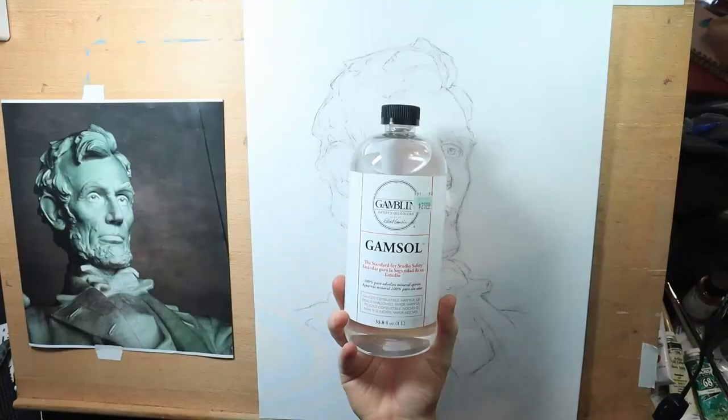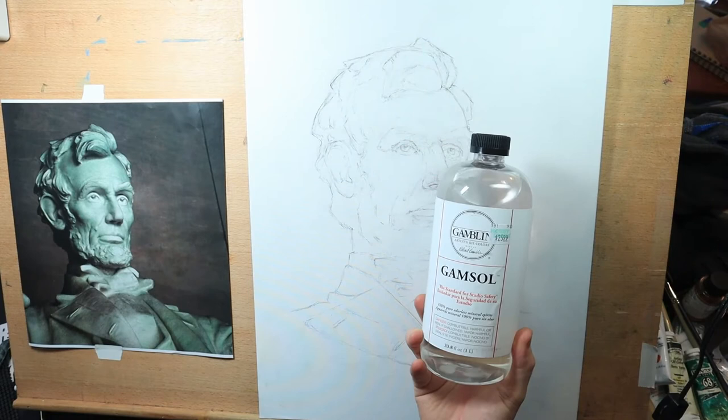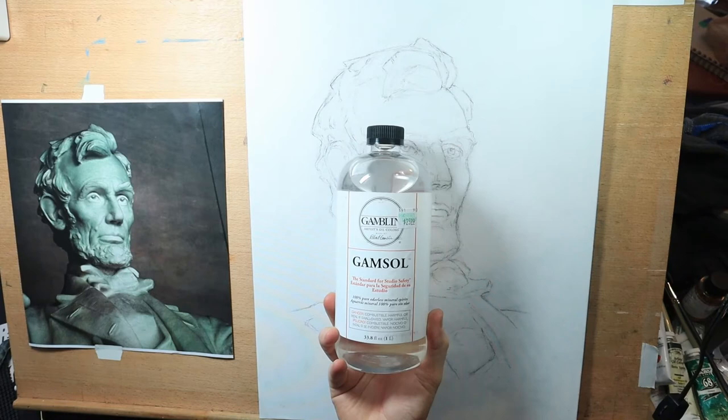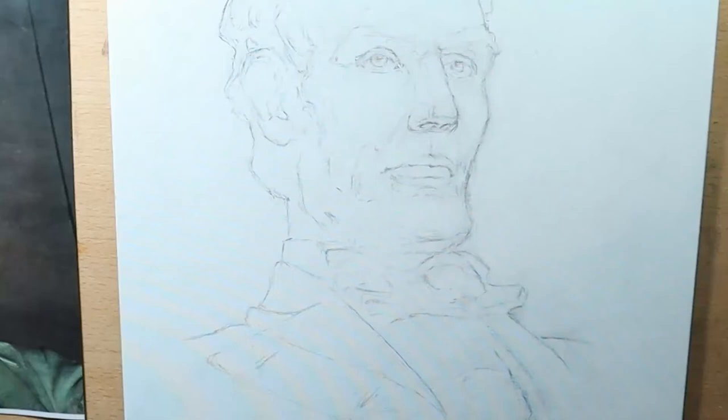For solvent I'm going to be using Gamsol — you could use any mineral spirits. I tried this technique with walnut oil but it got too slippery, so I'm sticking with Gamsol. I especially like it if you're working in a home studio without the best ventilation; it has a lot less harmful vapors than standard mineral spirits. It's a bit expensive but I usually go to Hobby Lobby with my 40% off coupon.